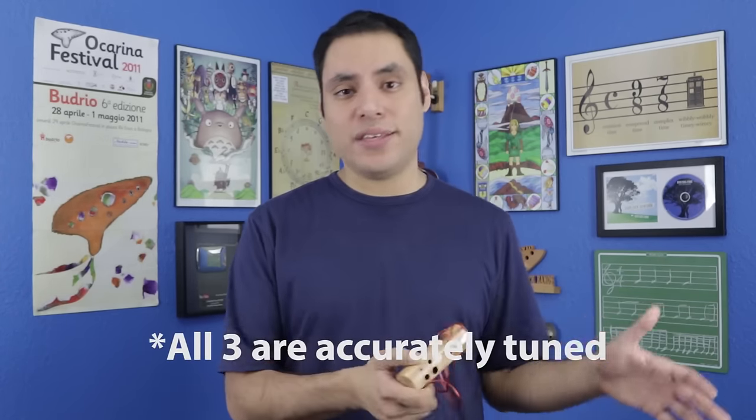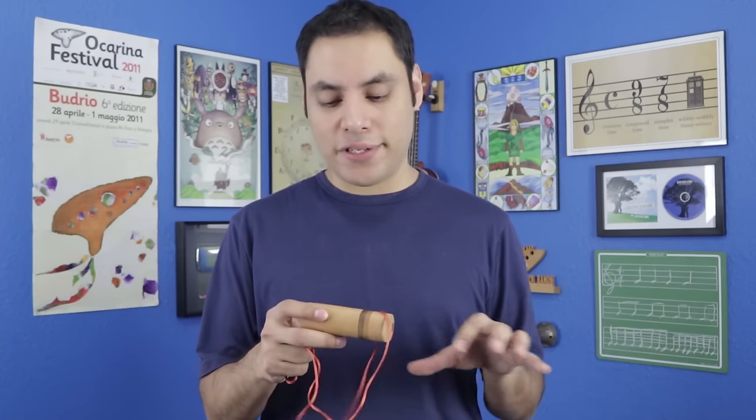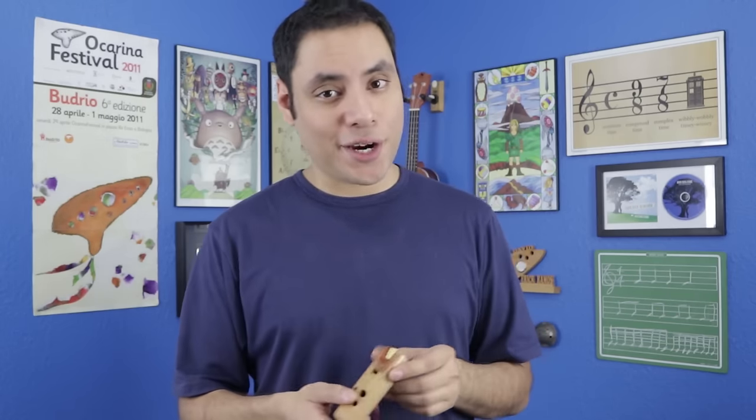Despite the lighter breath requirement, it actually has a very good volume to it and carries very well, so I can imagine it being played in an outdoor setting or with other instrumentalists where it can cut through all the noise. And it's accurately tuned to G, which makes it even easier to play with those other instruments. I love the different designs that they have, and because they're handcrafted from different types of wood, they're all going to have differences in the final outcome, especially in the grains, which makes them really unique and guarantees you're going to have a one-of-a-kind ocarina.